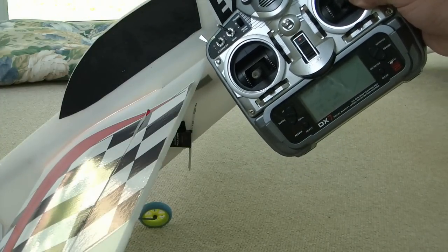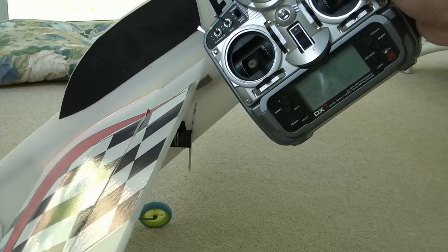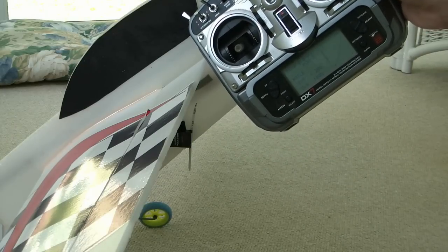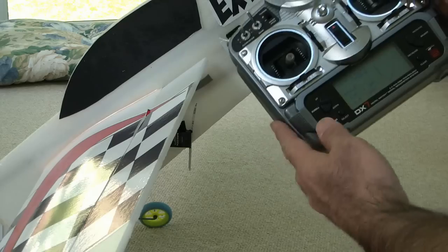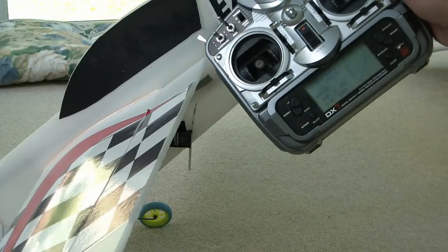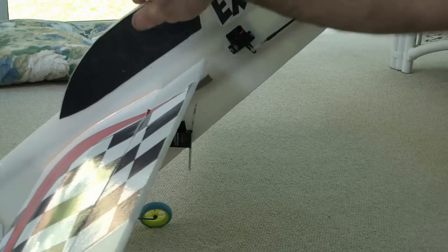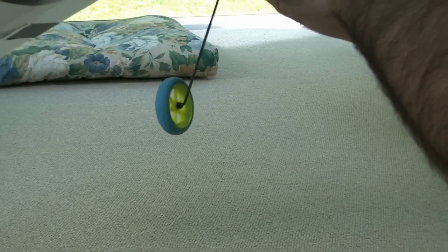I shot some footage of the airplane flying in both 100% and 125%, and you'll be able to see that there is a definite change in roll rate. What I encourage people to do is to set up the control throws — set up your travel adjust on your transmitter and your dual rates for 100%, and then set up the travel that you want for your control throws using the limit dial.